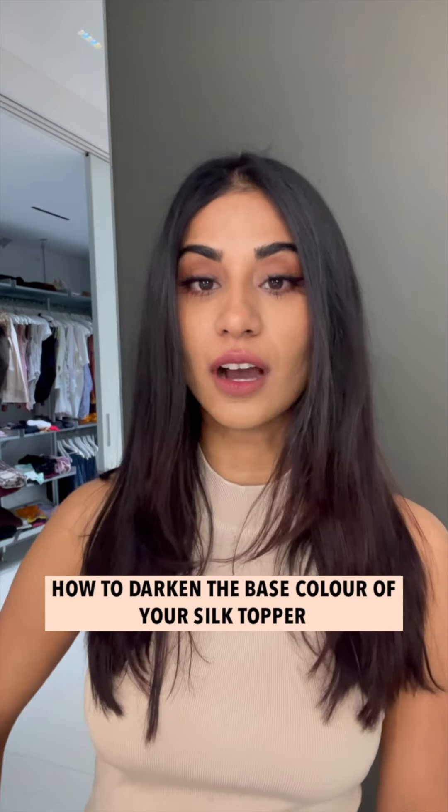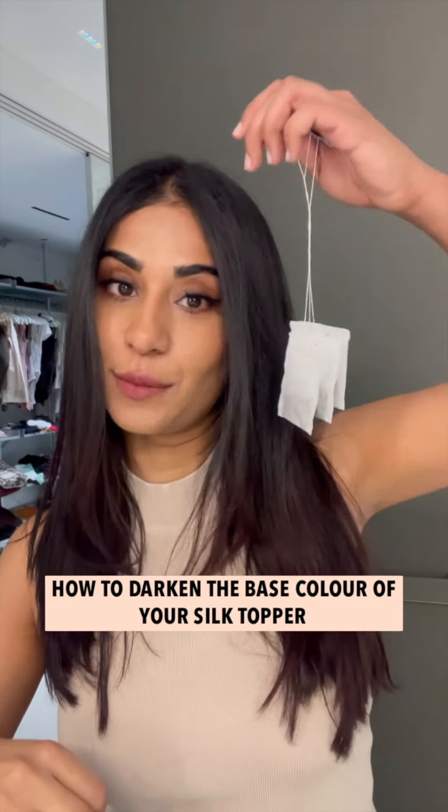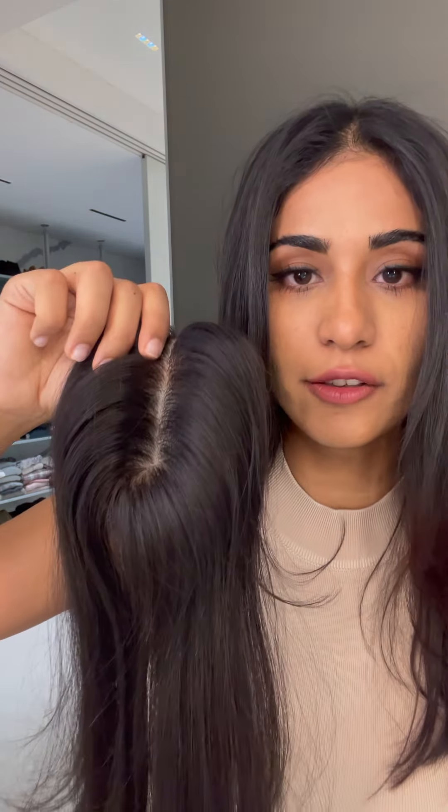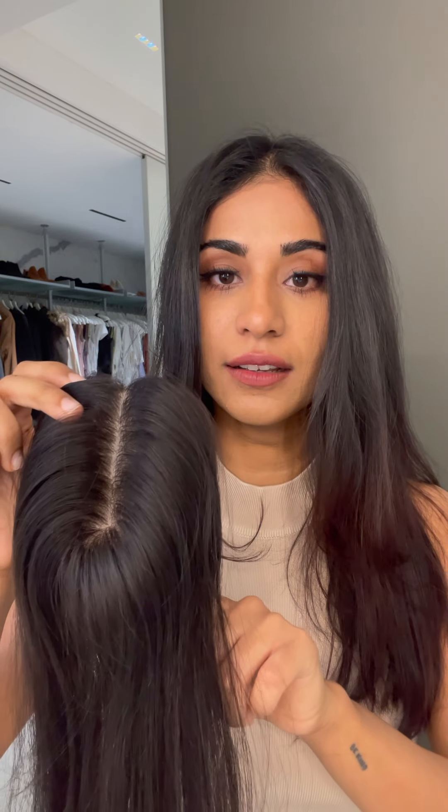Hey guys, today I'm going to show you how to darken the base of your silk topper using tea bags. Now the base of our silk topper is fairly light, so it would probably not work for somebody who has a medium to dark tone, so this video will help you to change the base color.